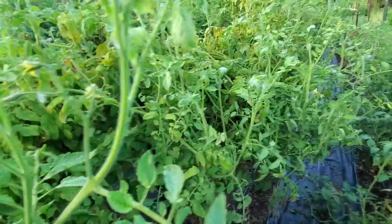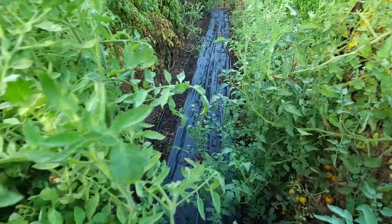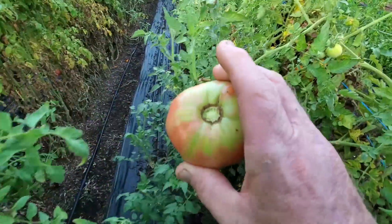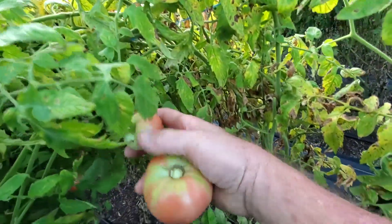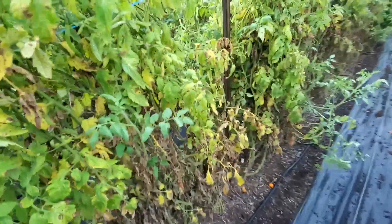Now we have some German Johnsons. These are the first ones, and the German Johnson is kind of a pink tomato. We're going to go ahead and pick these. I'll pick these when they're quite a bit green, but when they're ripe, there's still some green on top. As you can see, they're just hanging all over. We're having situations here with some worms coming in, but we're still getting plenty of tomatoes that aren't bitten by worms.